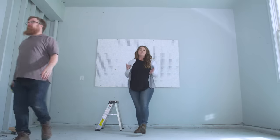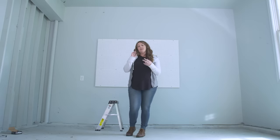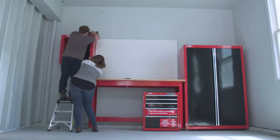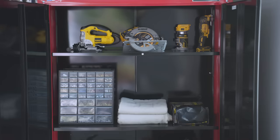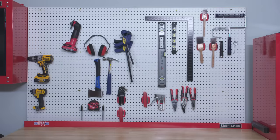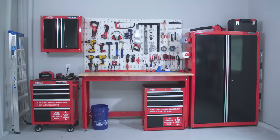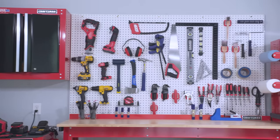Our pegboard is fully installed and now we're going to bring in the workbench and the closed storage, and then we can get them all loaded up with our power tools and supplies. This pegboard wall is awesome — it looks super organized. Everything went from total chaos and clutter into this, but I have some tips to give you for how we organized everything.